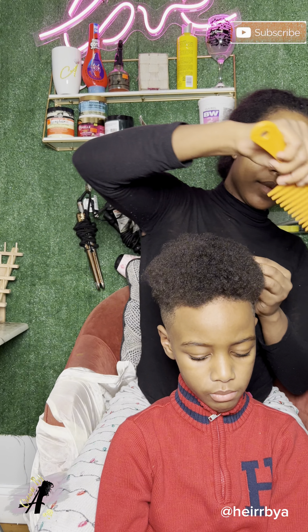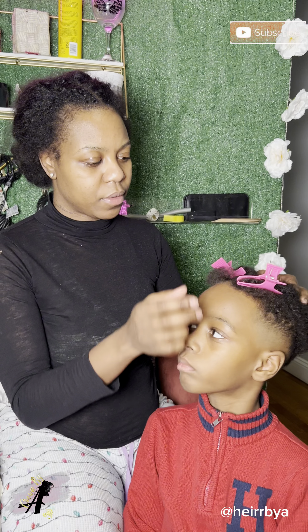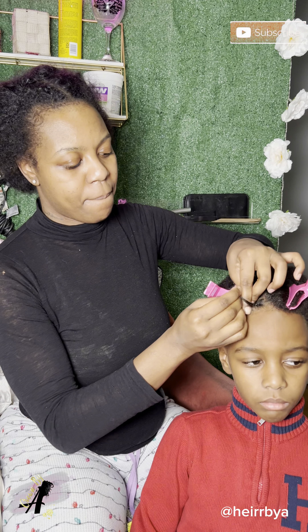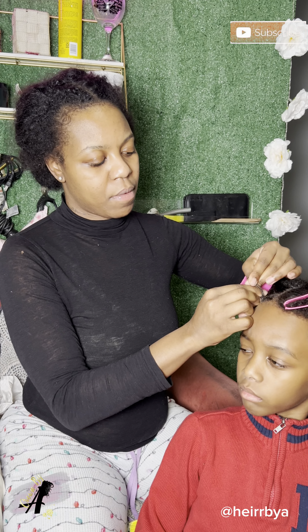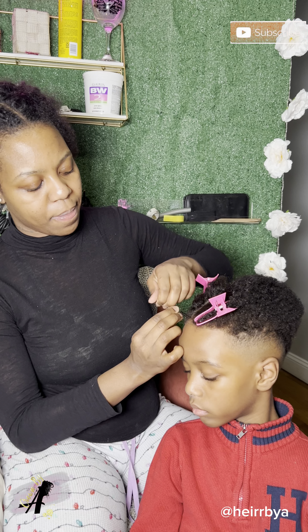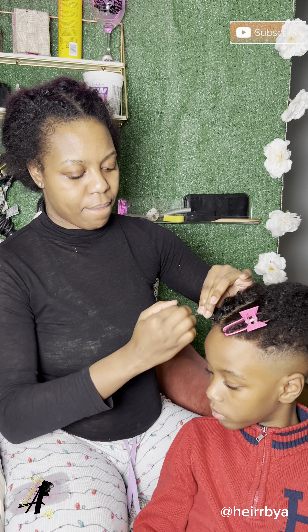I just combed his hair out, conditioned it, blow dried it, and made sure that it's straight enough for the process to be easy. This boy is a Libra — oh my god, he always has an attitude for no reason. But you guys are gonna see the pattern that I'm basically doing.